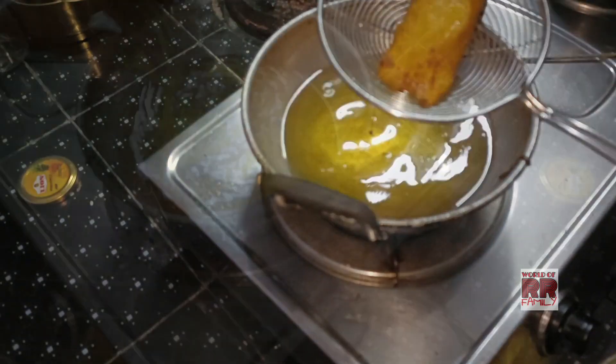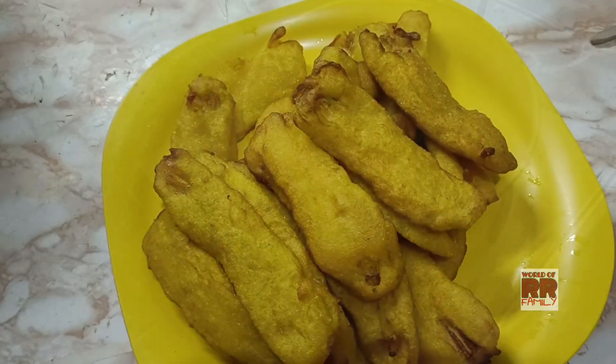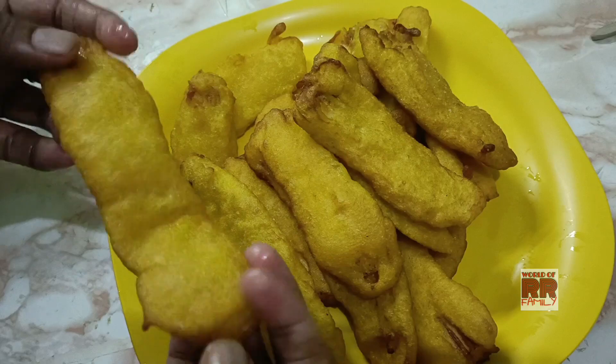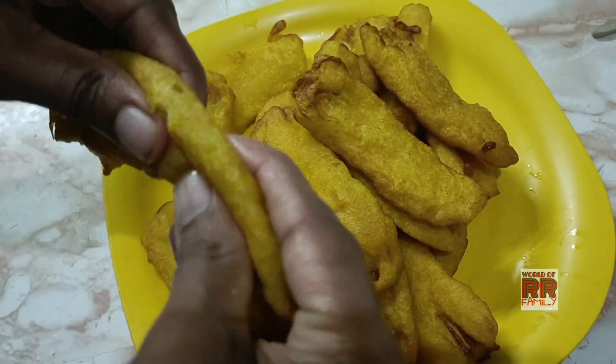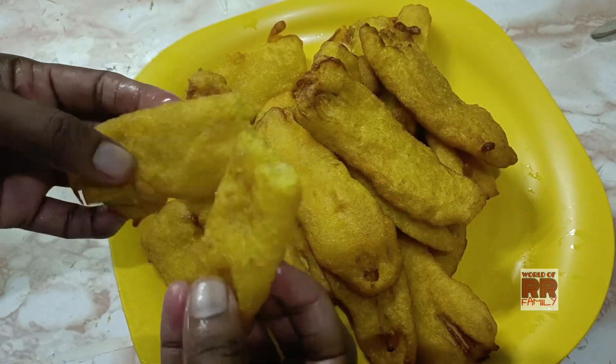I am going to add a little bit of salt in the pot. I will be able to eat the food. Please check out the food.